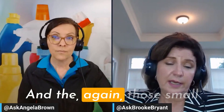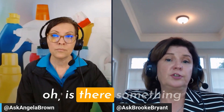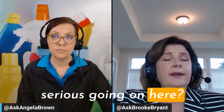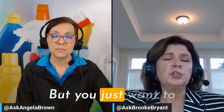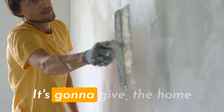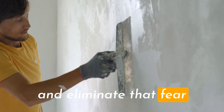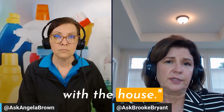Those small cracks are more often than not a result of the home settling, but they can put a buyer in the mindset of 'is there something serious going on here?' The home inspection — the inspector is going to look at the foundation of the home — but you just want to eliminate any of those obstacles right off the bat if you can. Fixing those cracks is going to give the home a nice, clean appearance and eliminate that fear that something big is going on structurally with the house.